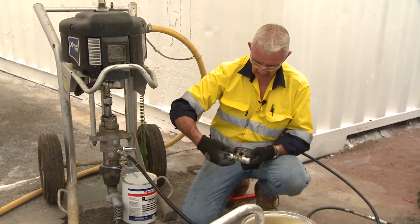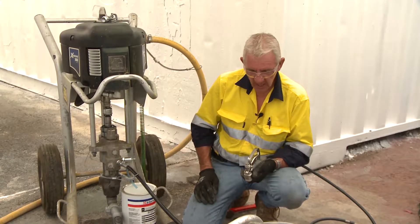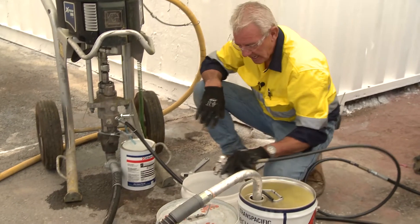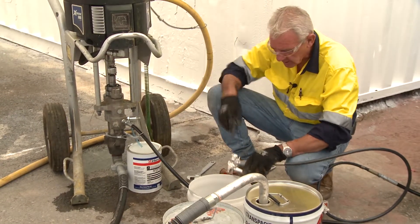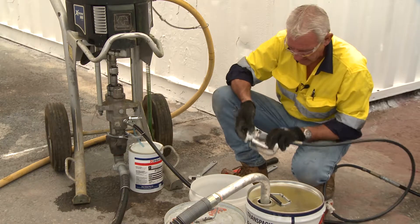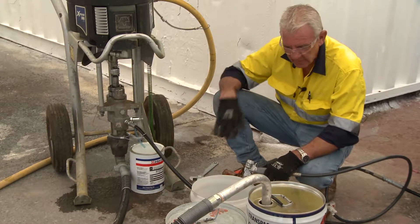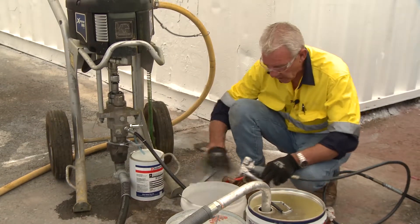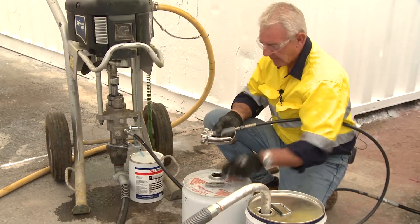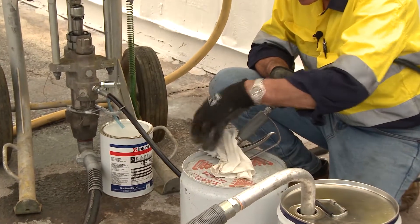With the safety on, we take the tip end off — that exposes this section of the gun. Now, I can use a bucket if I wish to spray that into. However, if I use a bucket, this is primarily solvent, and if I open that gun with the solvent pressurised and coming out that small hole, it'll tend to rebound. The product will hit the edge of the bucket and rebound into my face — not a good idea, unless we put a rag over the top and put the gun under the rag. The more appropriate device is an empty solvent drum, which enables me to put the end of the gun into the drum. I can also put some rag around the end of the gun itself.